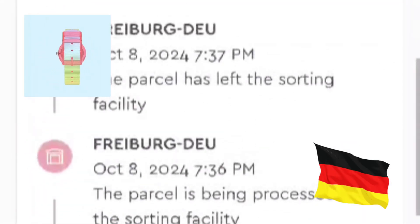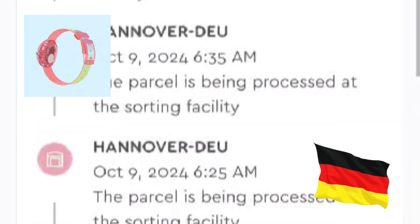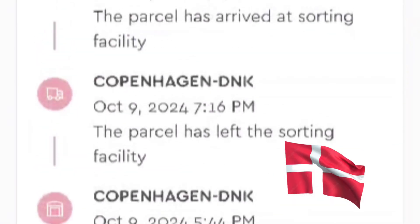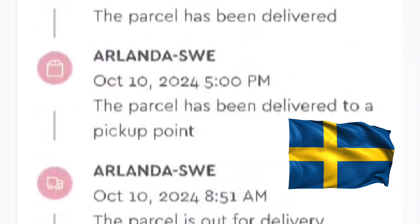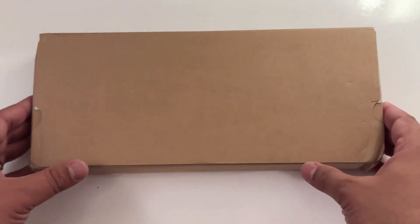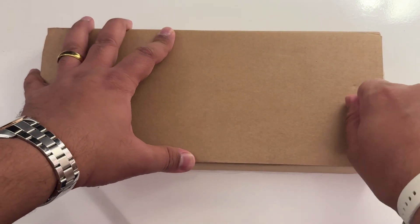Hello everyone, the Flik Flak watch I ordered has finally arrived, all the way from Germany to Denmark and then to Sweden. Let's open the box and see what it looks like.